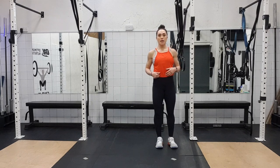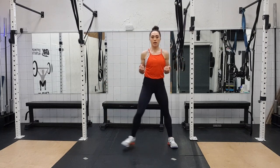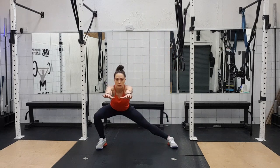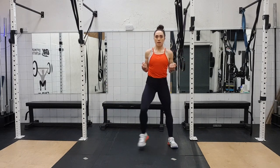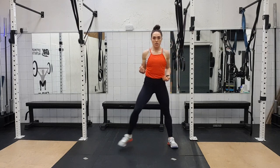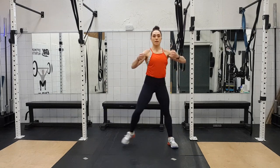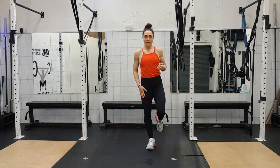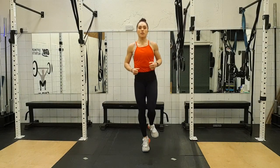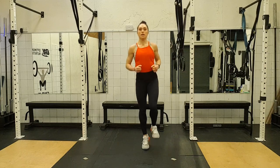Step into the side. Ready — reach forward, pull back in. And again, two — and back in. Three — and back in. Four — back in. Keep this leg straight all the time. Five — and six — back in. On this leg, hopping up and down — one, two, three, six, eight, nine, ten, eleven, twelve.